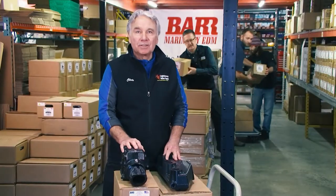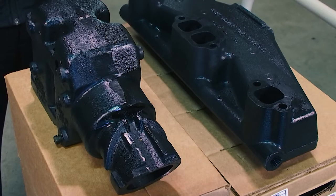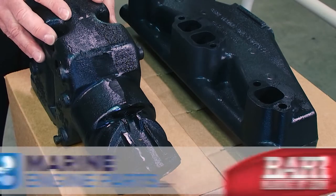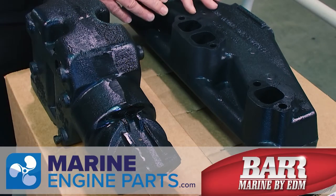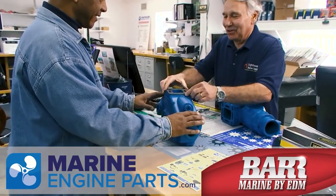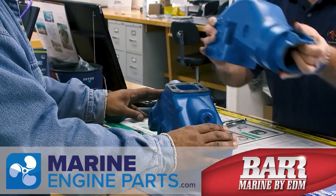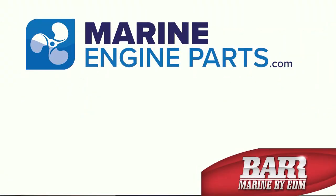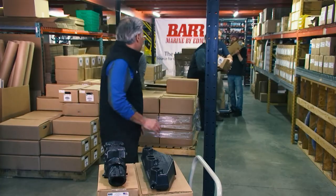Let's talk marine exhaust. I'm Pleat Galasso from Lighthouse Marine Supply. Here's what we are stocking — Bar exhaust risers, a critical part of a marine engine's exhaust system, and here's a Bar exhaust manifold. When you need the best saltwater replacement exhaust manifolds and risers, there's none better than Bar Marine. At MarineEngineParts.com, you'll save 25% to 30% off OE prices.